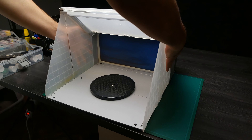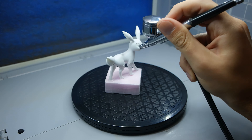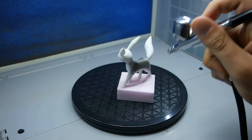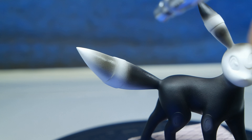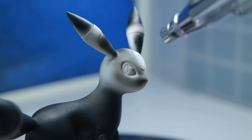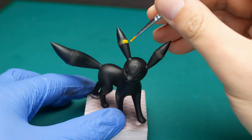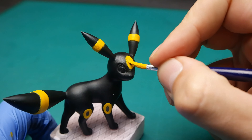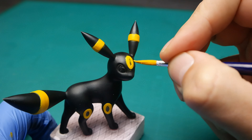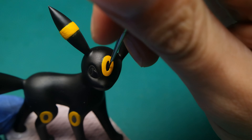Both figures are primed outside and they are ready for the paint job. For Umbreon, I started with his base color — since his whole body is black, that makes my job really easy, so I will just use an airbrush. For the yellow parts I decided to paint with regular brushes. I tried to use masking tape in the past, but every time when I pull it from my figures some of the base coat peels off.